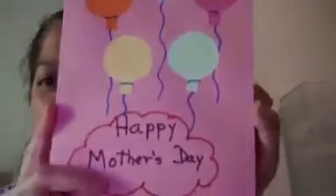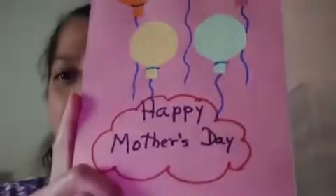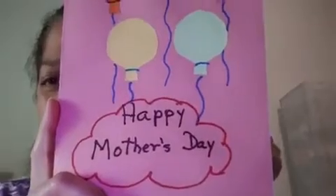Hi, it is me Cecilia. I hope you stay with your mommy and daddy at home. I was missing you all this time. Today we are going to do this card for mommies. This Sunday is Mother's Day.